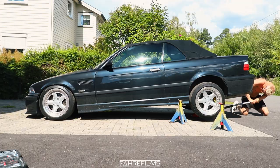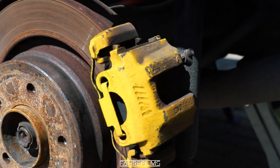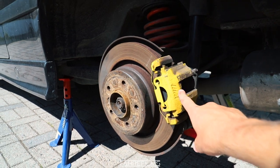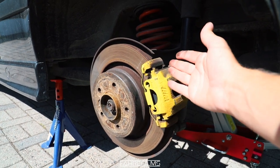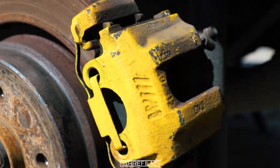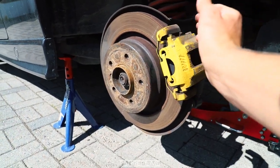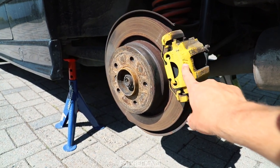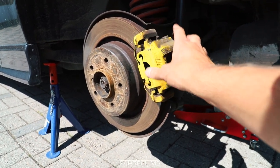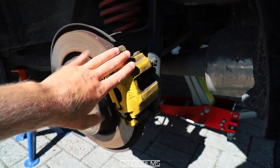Here you can see the yellow caliper — it's kind of cool with yellow, of course, but it's not an OEM-looking color. You can also see the M badging on the brakes, which is cool — it's OEM M3 brakes. But I'm going for that OEM kind of look, so I'm going to paint these black. They will look super fresh in black. The first step is to take some sandpaper and sand them down a bit.